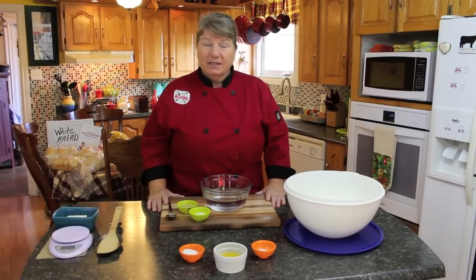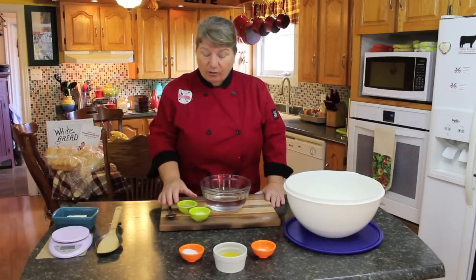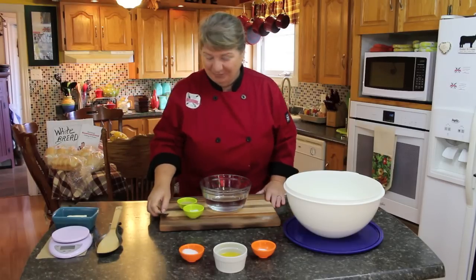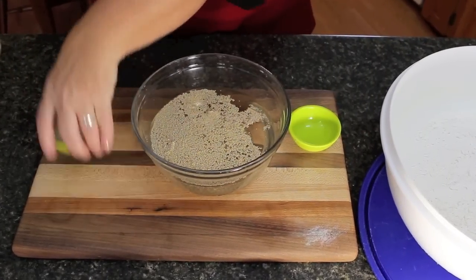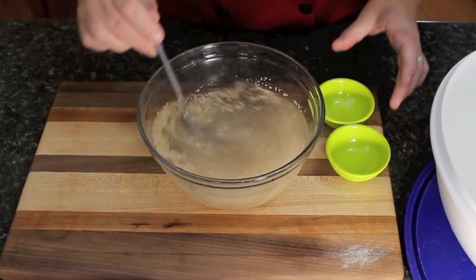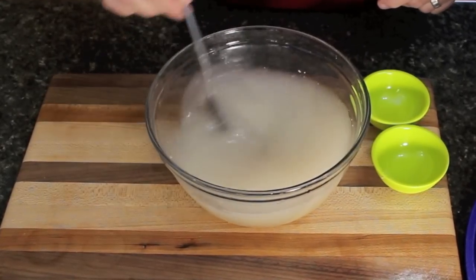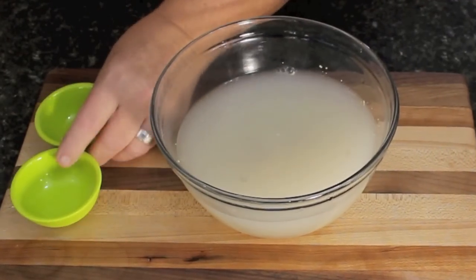To start off making our white bread, we're going to get the yeast to rise. We're going to be putting the yeast and one tablespoonful of white sugar into the warm water. So toss your two tablespoonful of fast-rising yeast and one tablespoonful of white sugar into your three cups of warm water and stir it around. Then set this to the side and let it start to rise.